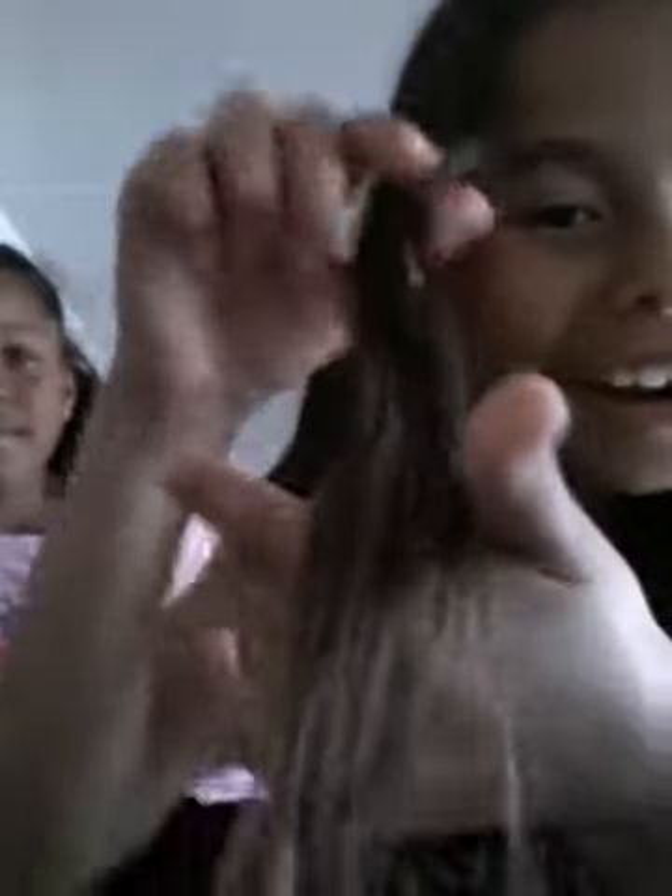She has put some chalk in my hair. I can't really show you — can you turn the light on? We're going to turn the light on so you can see. You can't see that much, but that's how it looks.